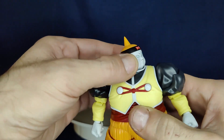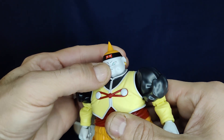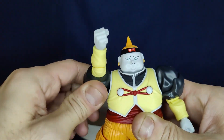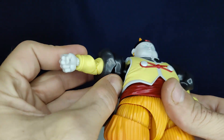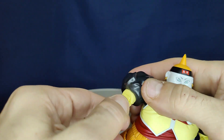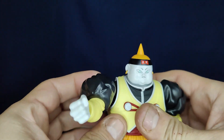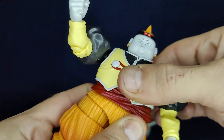Let's go over the articulation. The head can do a full 360, can look up a tiny bit, look down a tiny bit, has a little bit of neck movement and some slight side to side. The shoulder can do a full 360 — it's a little tight. They changed the articulation so it's on the bicep instead of the shoulder, probably because it's so bulky around there. There's also a swivel at the bicep and then a double hinge at the elbow.